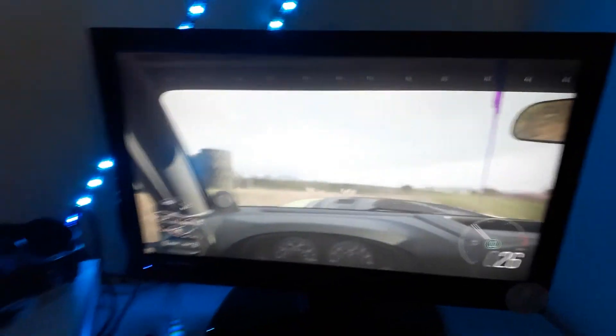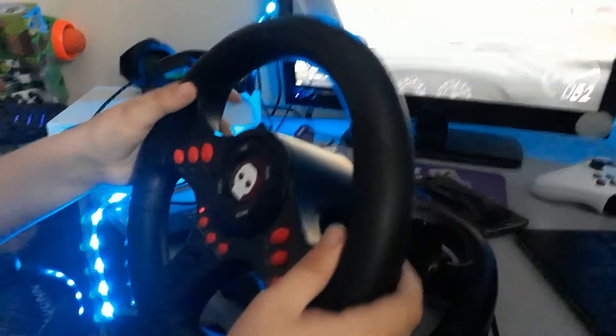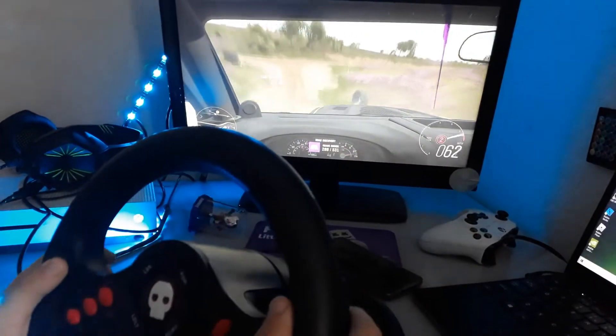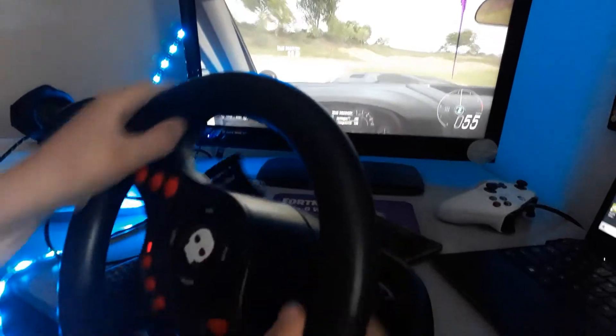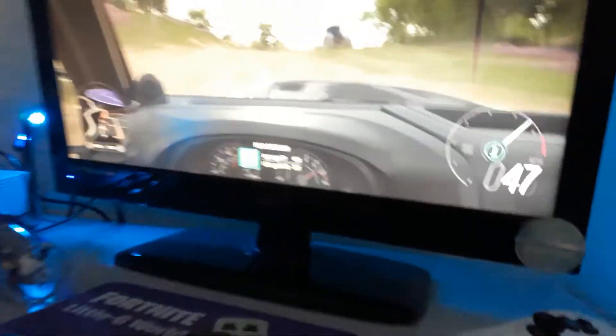Welcome to a brand new video. Today we are reviewing a Gameware multi-platform steering wheel. You can get this from Game. It works on PS4, Xbox, and Nintendo Switch — that's what it said on the box.